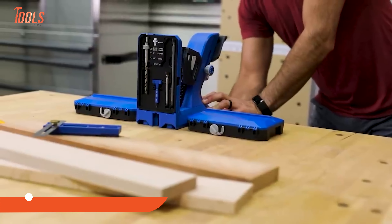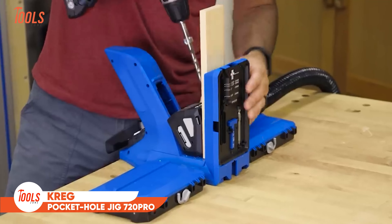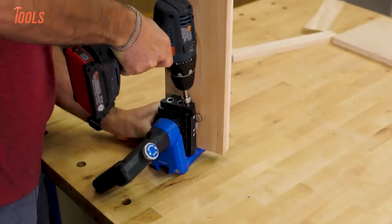Whether you're moving sheets off the rack, transporting them, or positioning them for cuts, the Panel Carrier takes the hard work out of the process. Perfect for any DIYer or project builder, this tool will save your back and your materials.